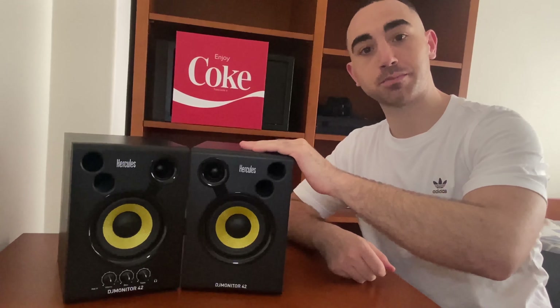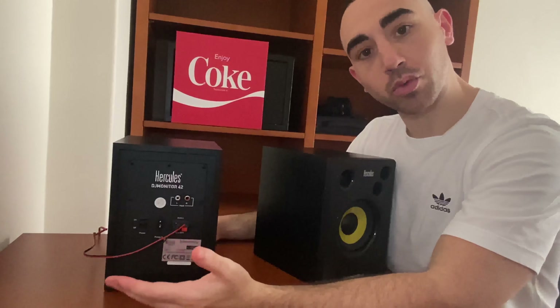The Hercules 42 are very good speakers and for a small room like where I play, these are perfect. Every woofer is 10 centimeters. They are divided because one is an active speaker and one is passive — the active one is where we give the power to the speaker, and here is where we can put the RCA cable from a controller or a mixer. The cables connect to the passive speaker so it works and sounds perfectly.